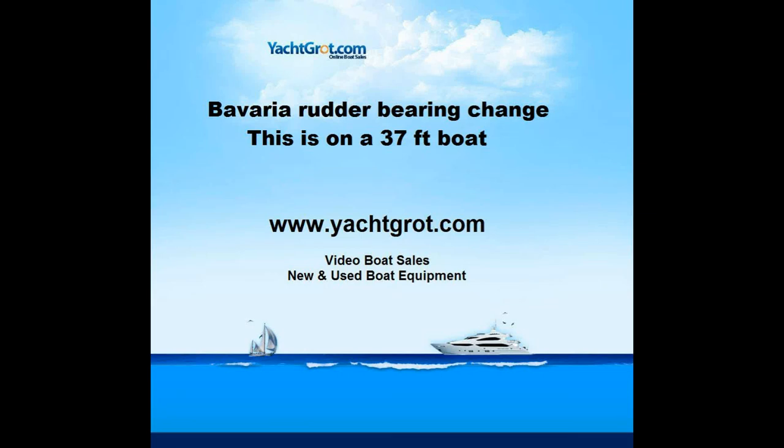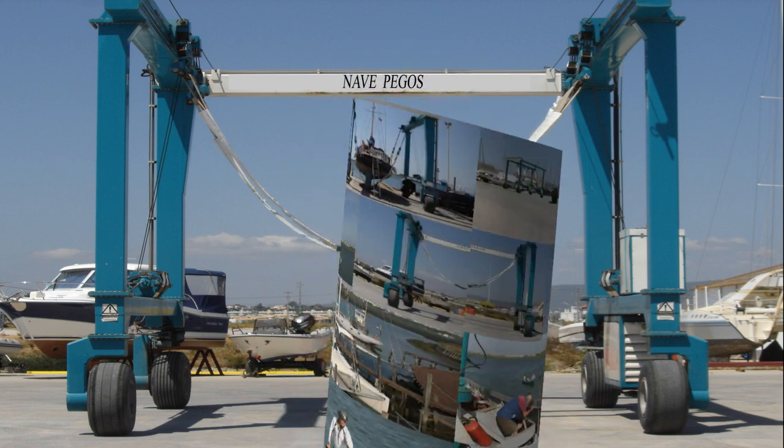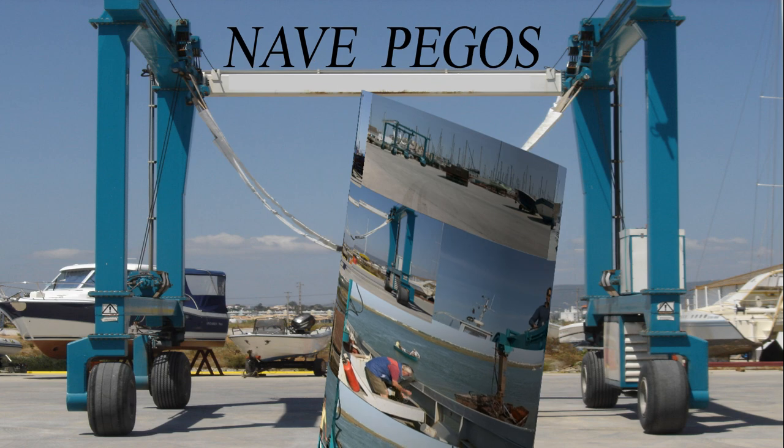Hi, welcome to Yacht Rot Video Boat Sales. We're going to change the bearings on a Bavaria 37 and we're at Navpegos Boatyard.